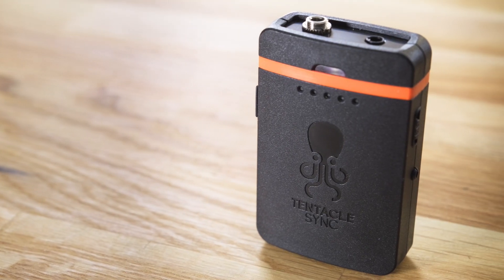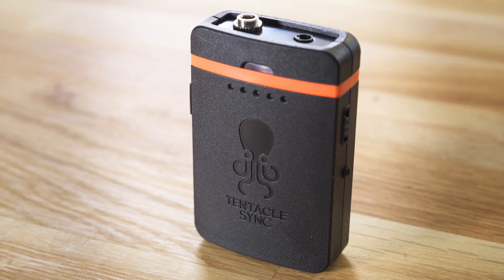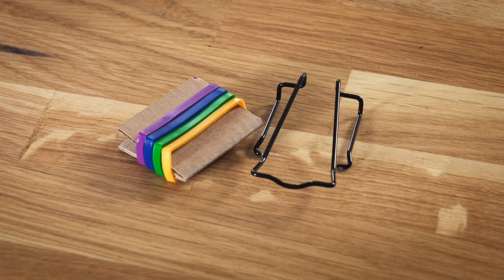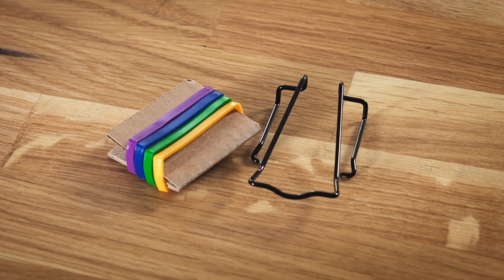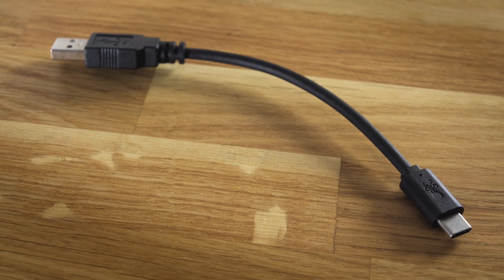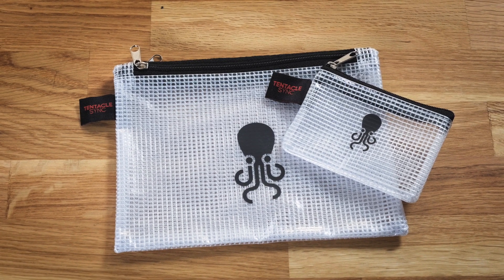Tentacle Sync's Track E is an audio recorder that fits right into their ecosystem. Let's have a look at what's in the box. The Track E itself comes with a pre-installed 16GB microSD card, a lavalier microphone with a clip and a furry windscreen, a belt clip and rubber bands to color code the device if you use more than one, a USB cable for charging and configuration, and branded zipper bags, which is a nice touch.